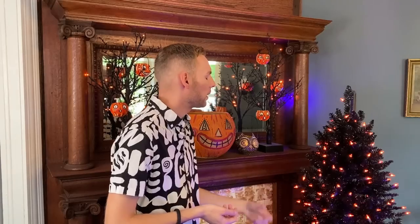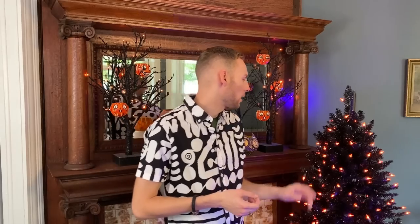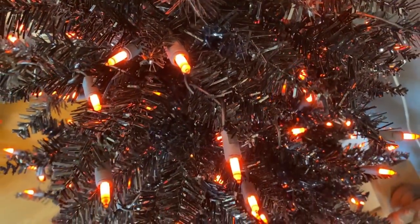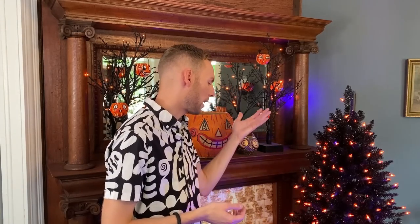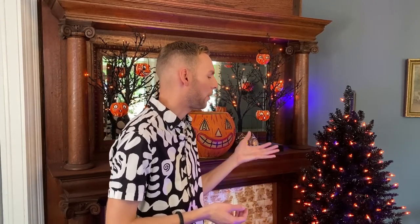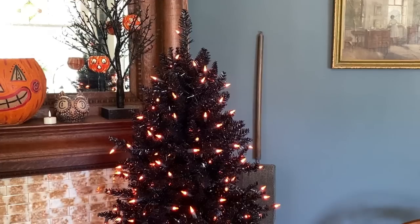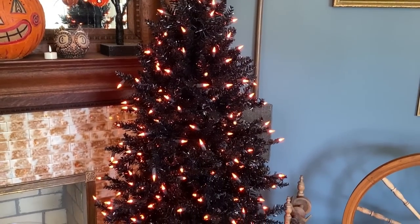I thought it'd be great because it leaves more room for ornaments to hang and has a little bit more of a natural look to it. The needles on this tree are definitely not realistic — they're not the plastic shaped like real pine needles. They're the classic artificial tree needles. But with it being a black Halloween tree, I think it works and doesn't make me like it less. The needles have kind of a shiny texture to them, which I wasn't completely expecting but ended up liking.